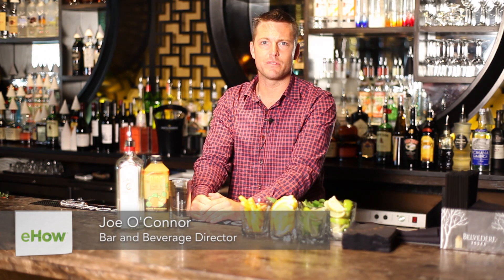I'm Joe O'Connor, Bar and Beverage Director with Big Night Entertainment Group. Today we're at Empire in Boston making a simple gin and tonic with a splash of sour.